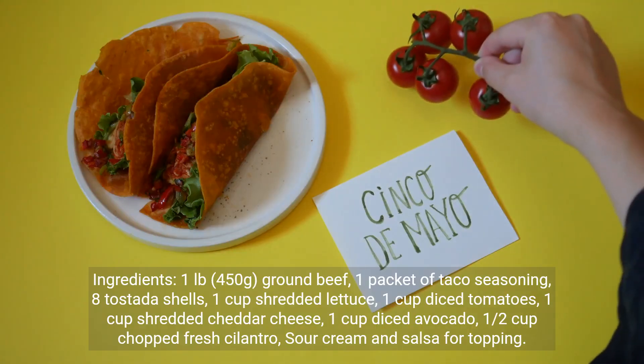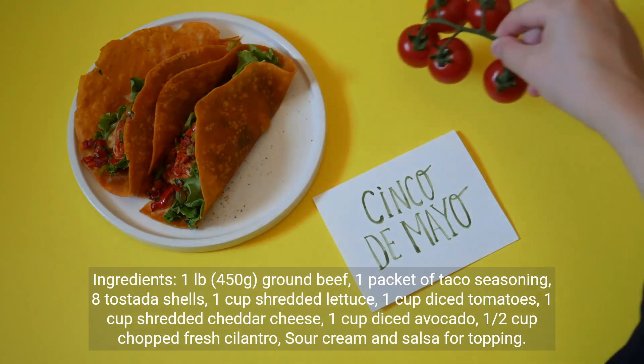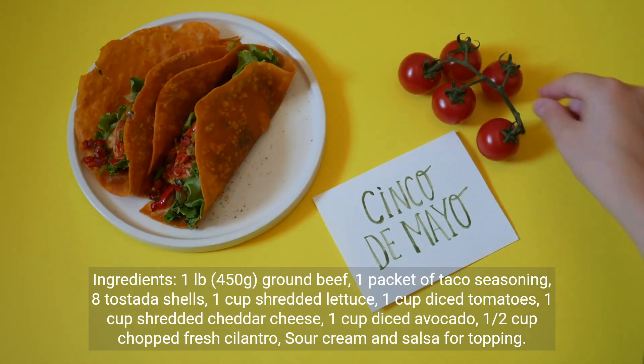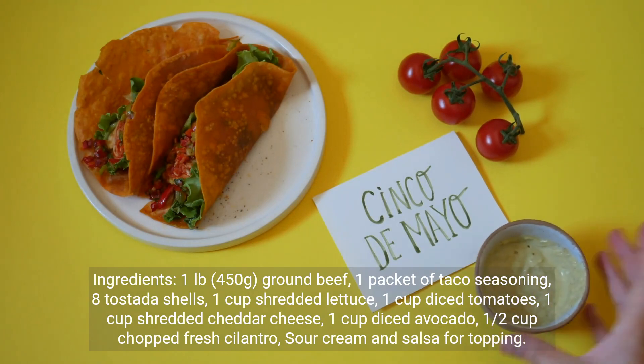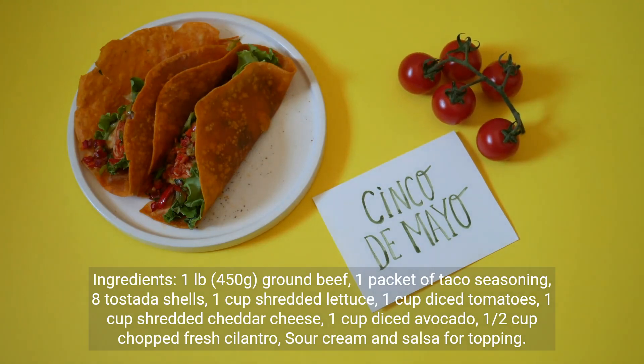Ingredients: 1 pound (450g) ground beef, 1 packet of taco seasoning, 8 tostada shells, 1 cup shredded lettuce, 1 cup diced tomatoes, 1 cup shredded cheddar cheese, 1 cup diced avocado, 1/2 cup chopped fresh cilantro, sour cream and salsa for topping.